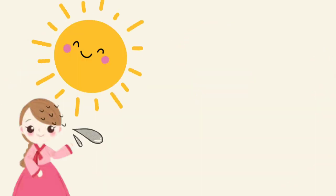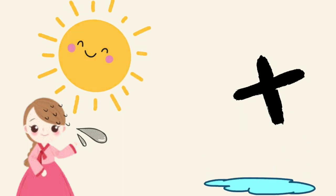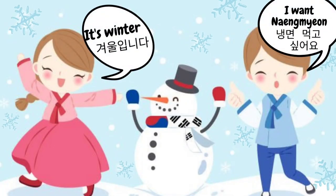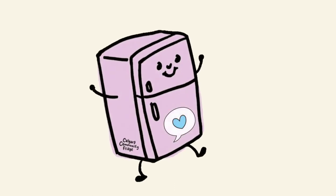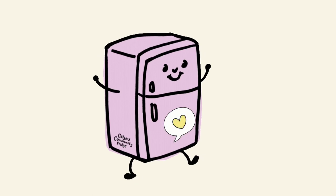In old times, during summers there was no ice available, so people used to wait for winters to enjoy cold noodles. It was like beating cold with cold. They used to put all ingredients in an earthen pot and keep it outside so it gets cold naturally. But now we all have refrigerators at home, so we can enjoy cold noodles at any time of the year.